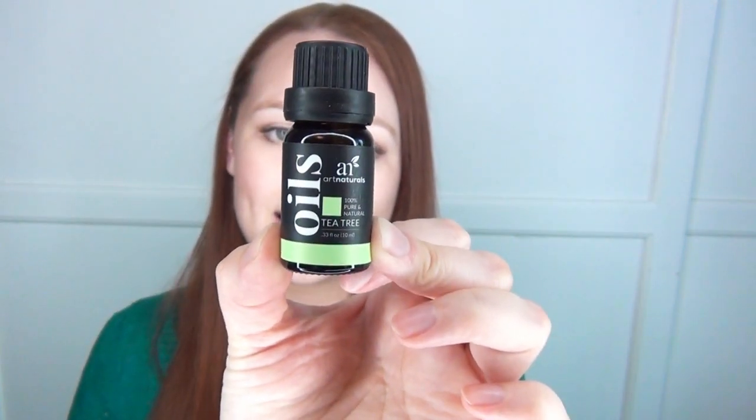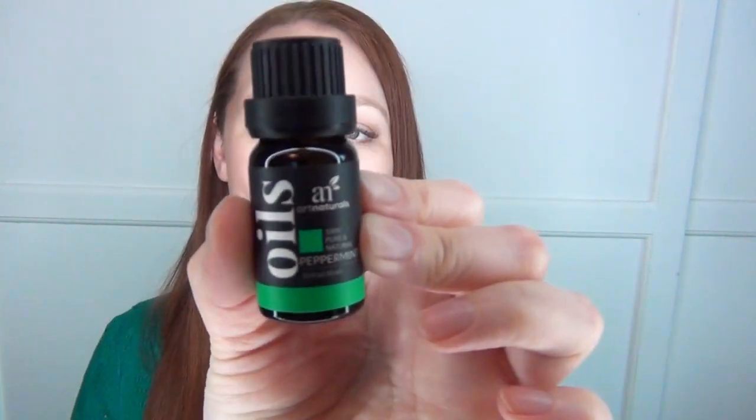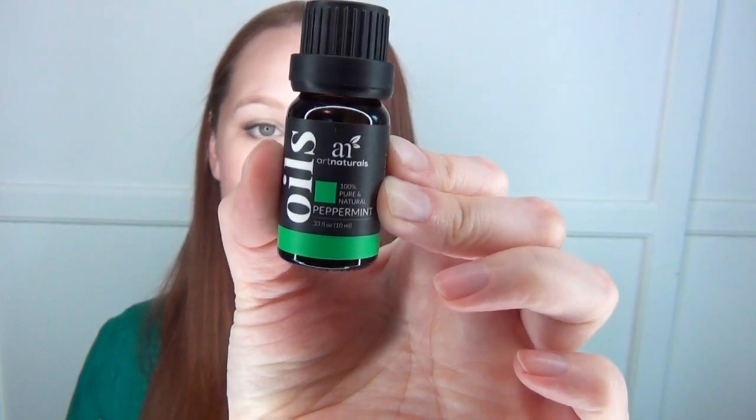Tea tree oil is fantastic — it's antibacterial, antimicrobial, and antifungal, making it great for a lot of uses including cleaning. It's also really uplifting. For me, this is a surefire way to kill a pimple in 24 hours: I mix it with a tiny bit of vitamin E oil, dab it on any blemishes, and they dry up the next day.